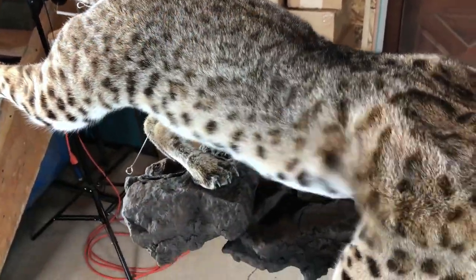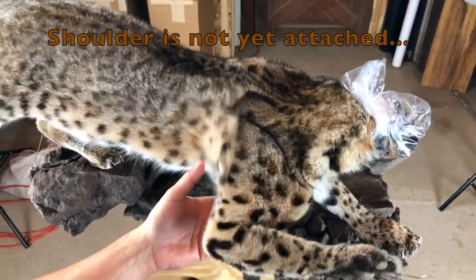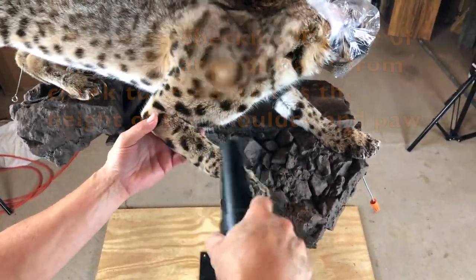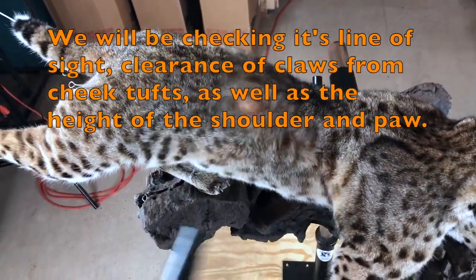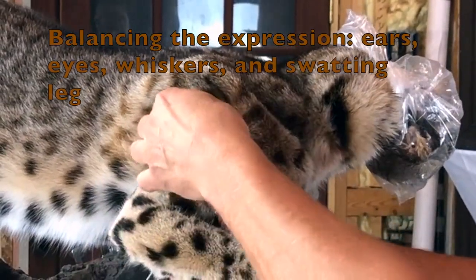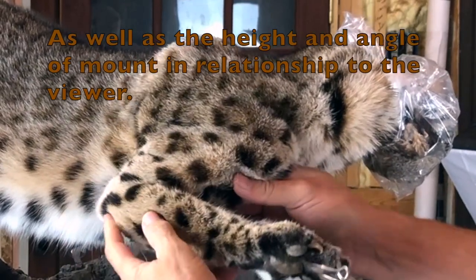Make sure there are no wrinkles in the skin as it fluffs out. You'll see a line in the fur if there's a wrinkle in the skin, so a lot of times you don't even need to feel a mount to see that there are wrinkles or lumps in it. You can just look at the very top surface of the fur and see the flaws. Work that skin around.